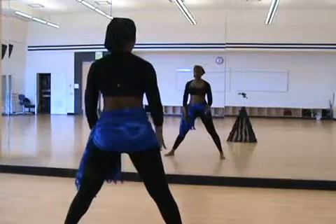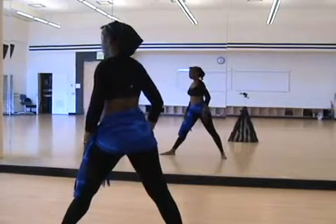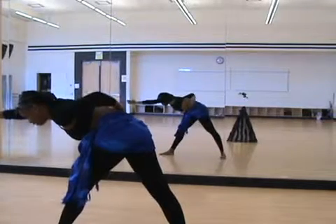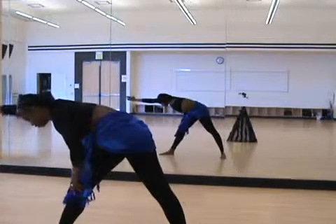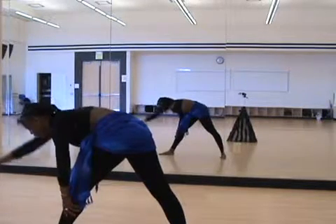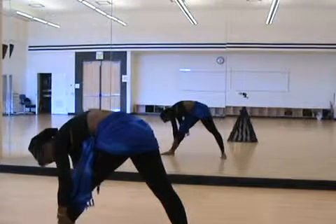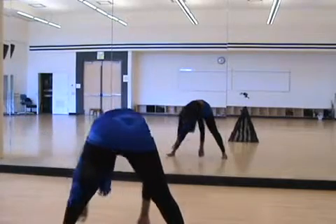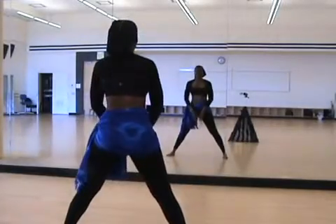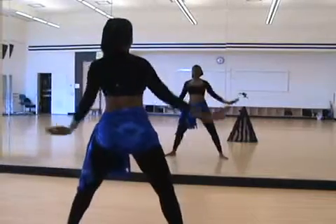Our right toe is going to point straight, our left toe is going to point outward. You're going to stretch across with your right arm, nice and long, flat back — now stretching your right side. Come down, come to center again. Bend those knees and roll a deep breath in and out.